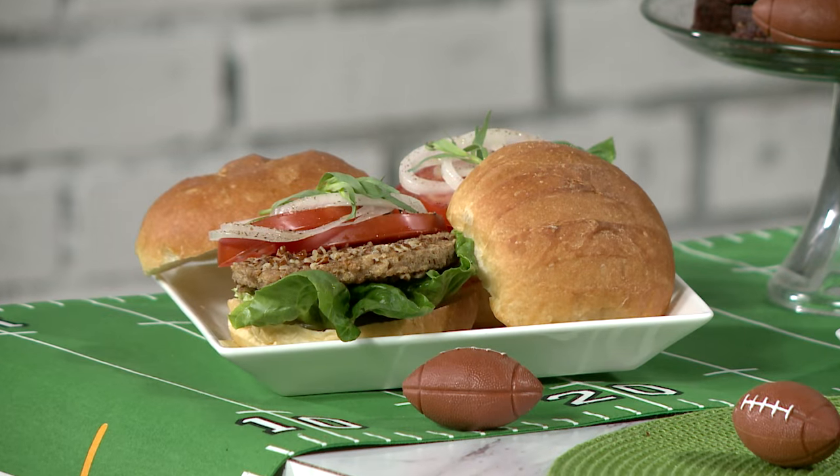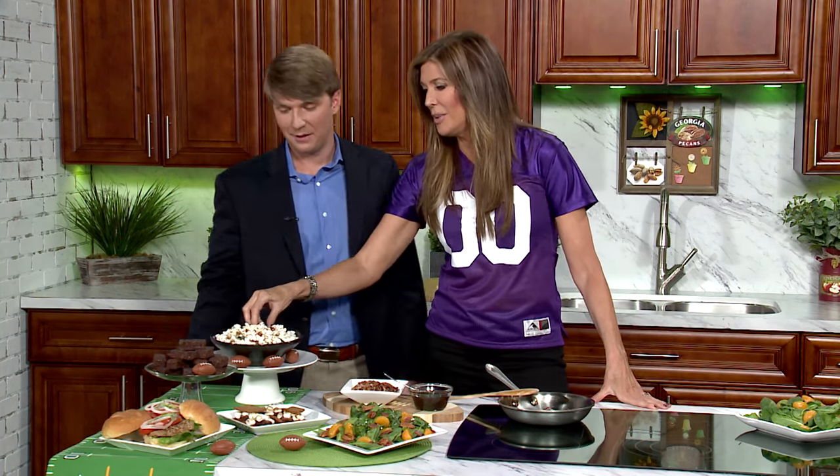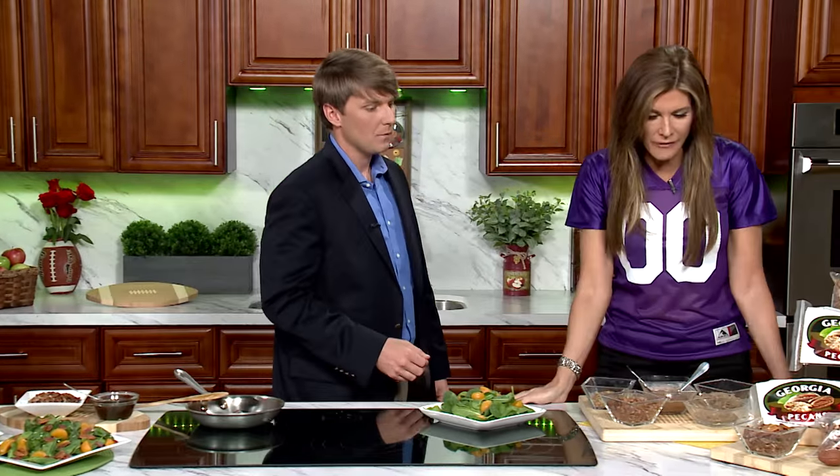Everything looks so delicious — tell me what we've got here. Here we have a pecan veggie burger. We have pecan energy bars. We have pecan s'mores with the graham cracker made out of 70% pecan flour. Here we have pecan and popcorn — just add the pecan pieces to your popcorn. It tastes great. And the spinach salad — you add the warm bacon pecan dressing to the salad, just drizzle it over the top with the pecan halves. It makes an excellent dressing.